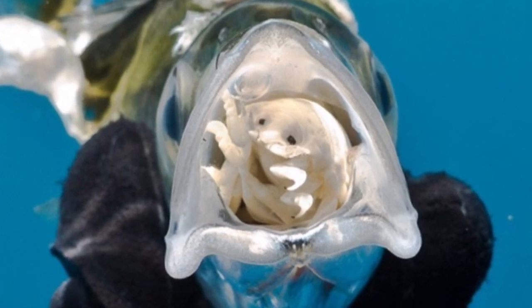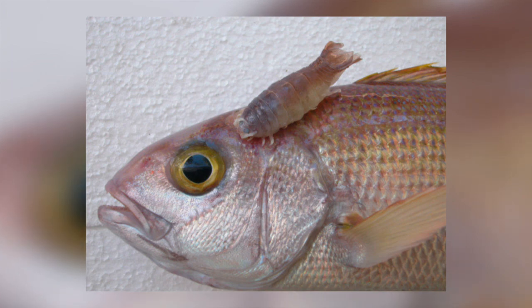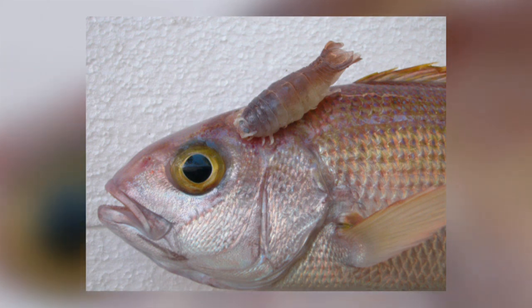Once found, they attach permanently. Many adults also attach at specific locations on a fish. Depending on the species, they will burrow into muscle, or attach on the skin, the fins, the gills, or the mouth.